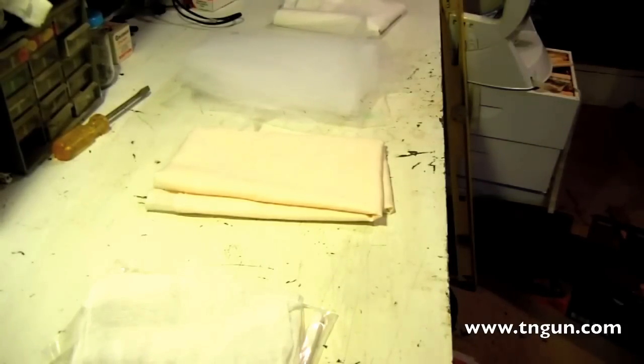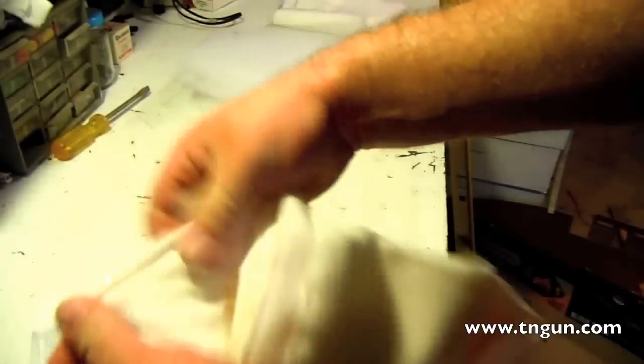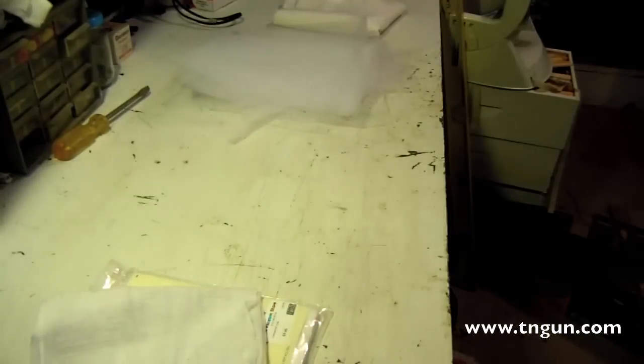The recipe didn't call for cheesecloth from the get-go — it called for butter muslin. The difference between cheesecloth and butter muslin is the tightness of the weave. Cheesecloth is generally 60 threads per inch, whereas butter muslin is 90 threads per inch, so it's a much tighter weave. Here is some unbleached muslin — see how much tighter the weave is? You can still see through it, and it's great for draining. That's what butter muslin is.